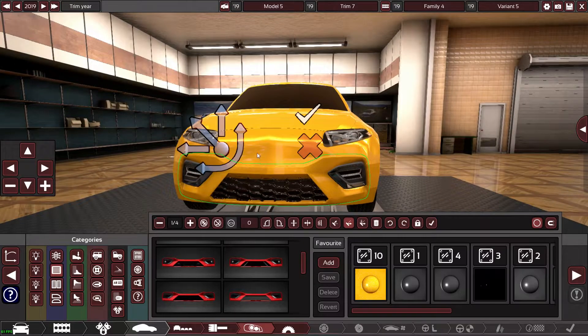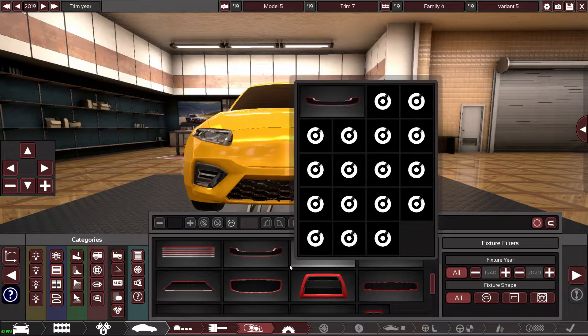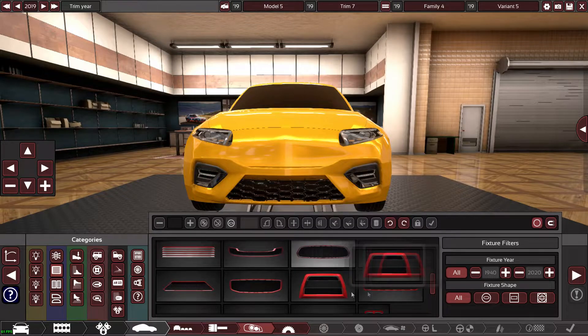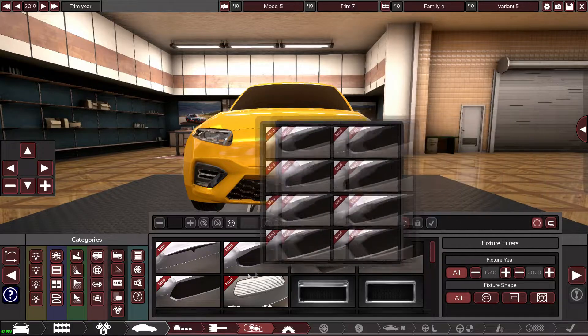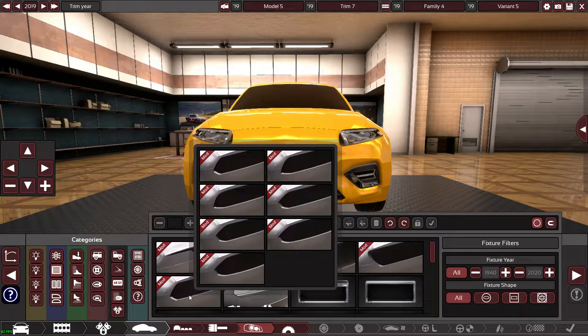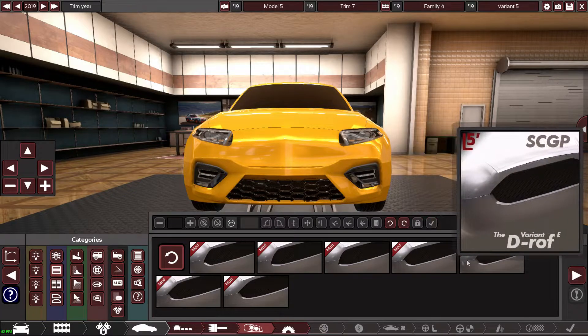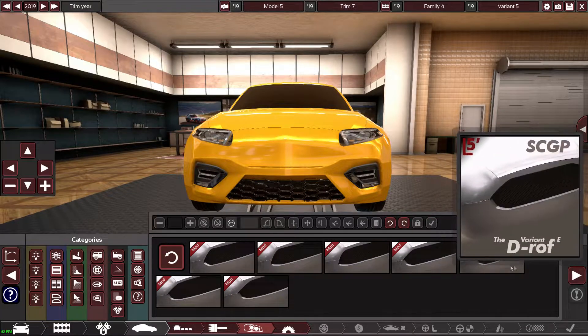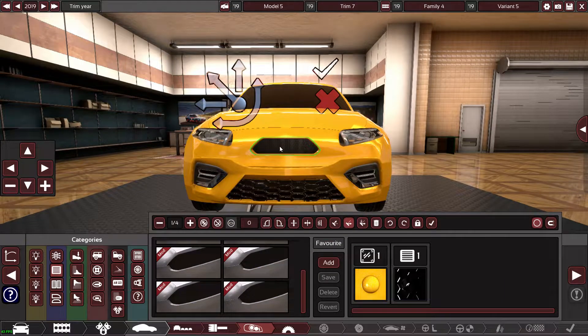It looks a bit chunky and off-roady at the moment. I need to find a grille that looks like the Mercedes grille — it could be this one, which looks pretty much like it. I'd probably say this one — yeah, that literally looks like it, that's crazy.